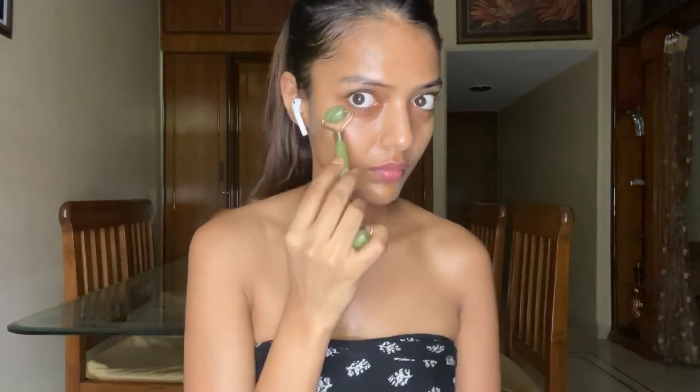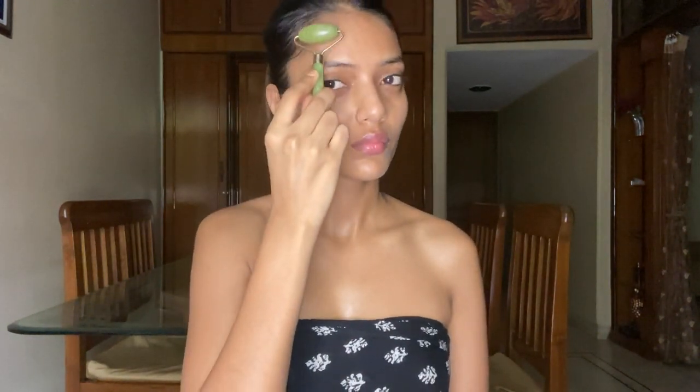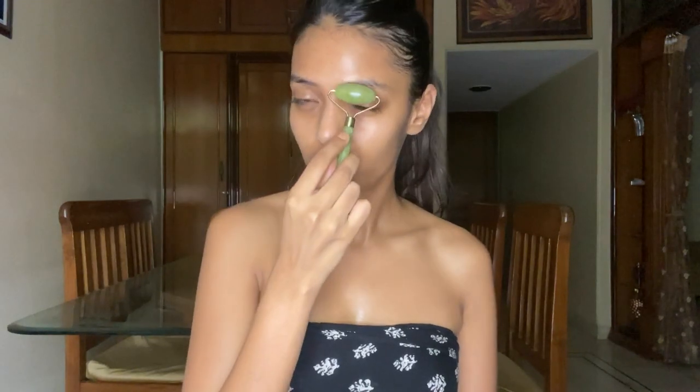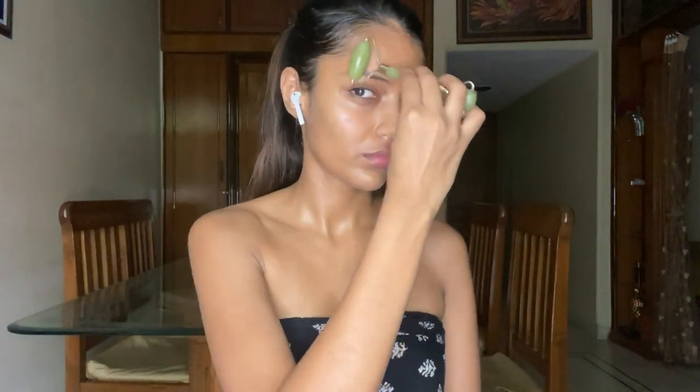Now I'll use the smaller part of the roller for under my eye, going very gently from the inner corner to the outer corner. It's really important to use very little pressure because the under-eye area is really sensitive. I also roll two or three times on the outer corner to exaggerate a cat eye — we all love it. Then for the brows, I use the bigger side and push my brows up, doing it three or four times and then moving to the next brow.